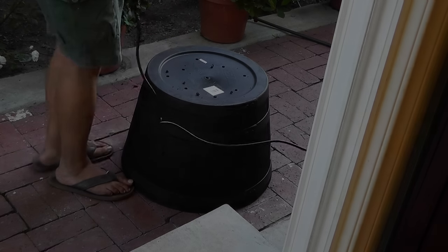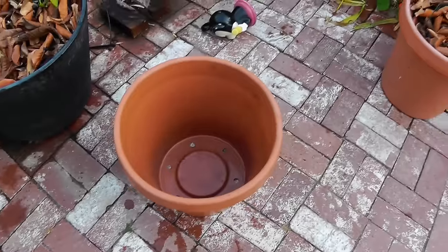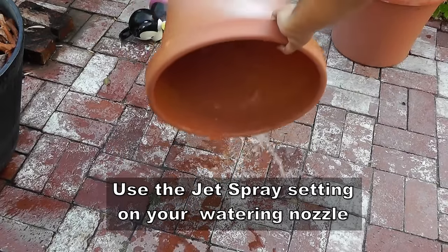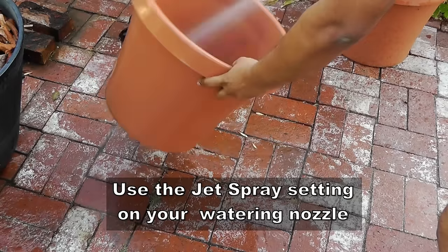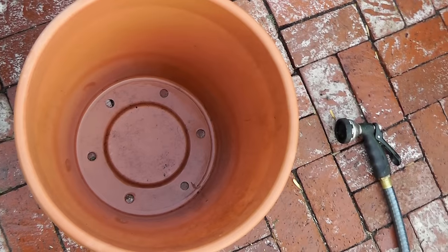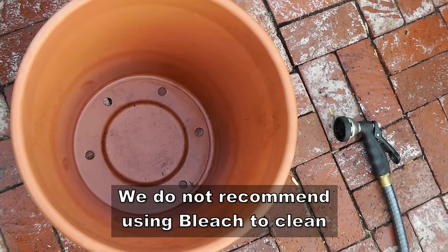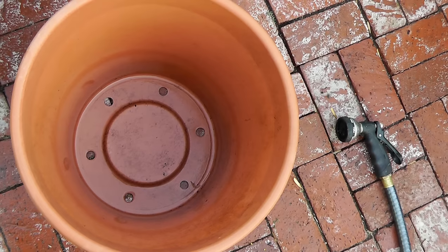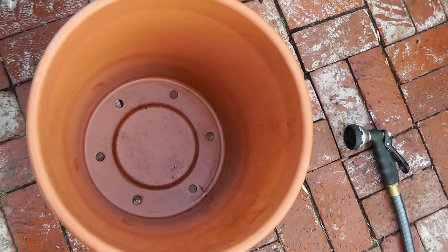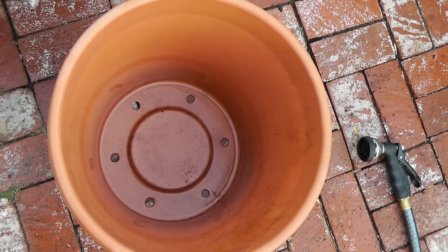Most containers should have holes pre-drilled in them, as you can see here in this plastic terracotta pot. Now we need to wash the pots thoroughly, especially if you're using them from the previous season. Some people recommend using bleach to kill bacteria, however you don't need to do that because using chemicals will kill not only harmful bacteria but also beneficial bacteria. Just set your hose on the jet spray mode and spray your container clean.